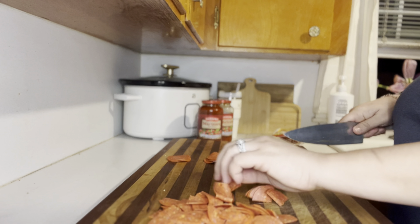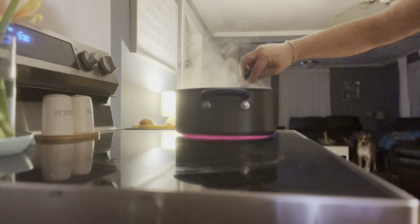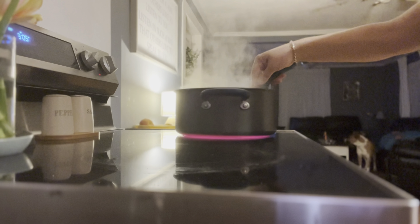Now that the water has come up to a boil, we're gonna add in one entire box of penne pasta. Be sure before you add your pasta in that this water is salted.